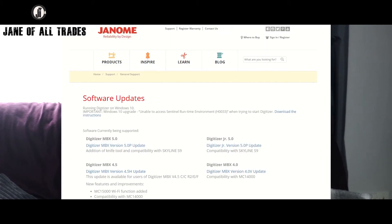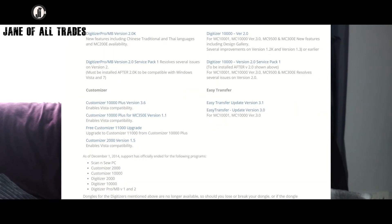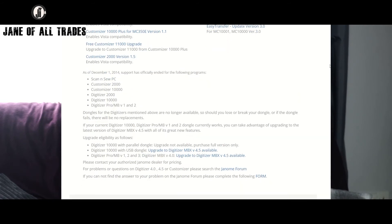The first thing you want to do is get your software installed. You can find the last version of Customizer 2000 — which was version 1.5 — on the official Janome website. I'll put that link below. It's listed all the way past Digitizer and Personalizer, and it's actually right at the bottom under Customizer.